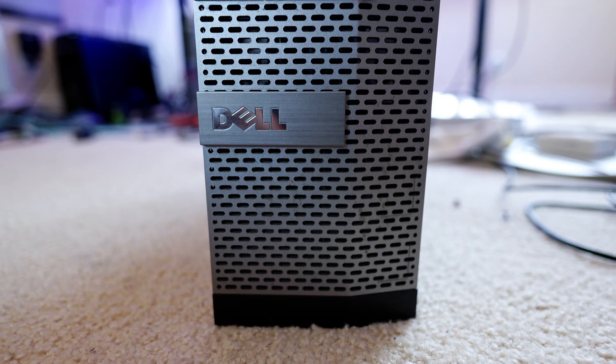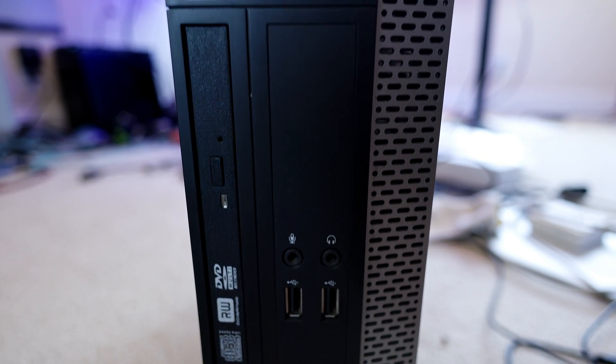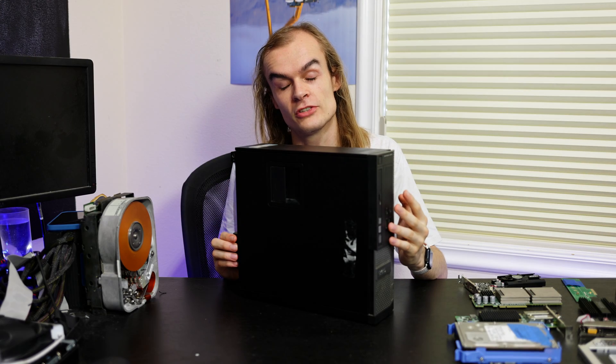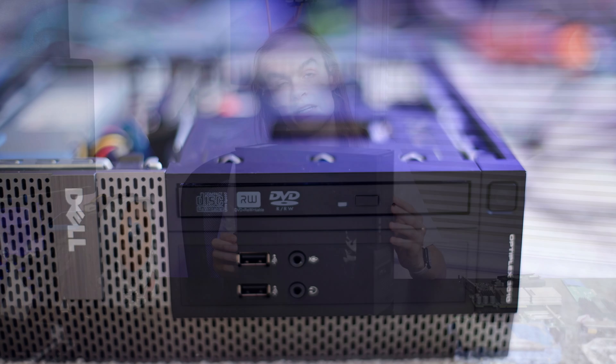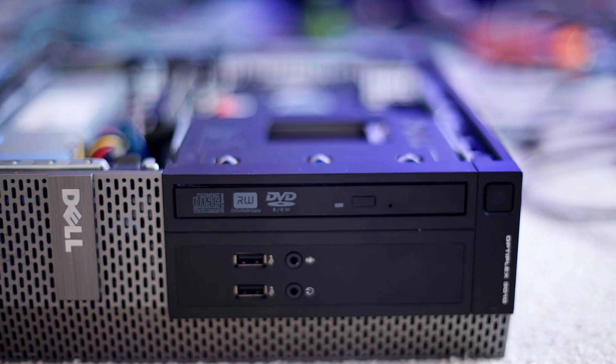I find this form factor to be one of my favorites for the Dell Optiplexes. It's fairly small so you can tuck it behind or under a monitor fairly easily, and it kind of hides away compared to a mid or full-size tower case, but compared to the much smaller micro units this has quite a few more features that I find useful.